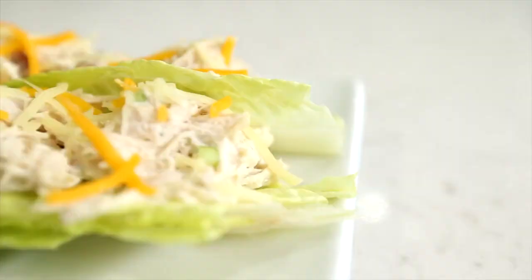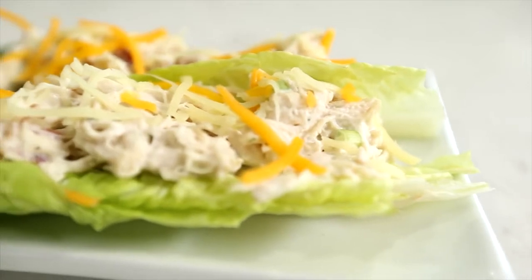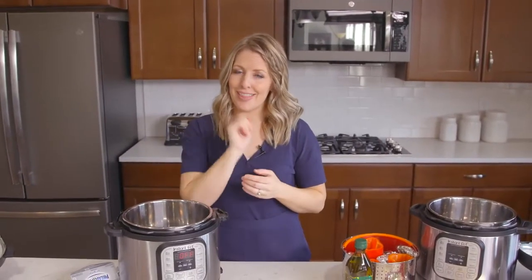Hey guys, welcome back to Six Sister Stuff. Today I'm going to show you how to make three keto recipes in the Instant Pot. My name is Kristen and I am sister number two from SixSisterStuff.com. I share a lot of Instant Pot recipes, so I took a poll on the community tab to see what you guys wanted, and at least half of you asked for keto recipes, so I thought I would share some of my favorites.